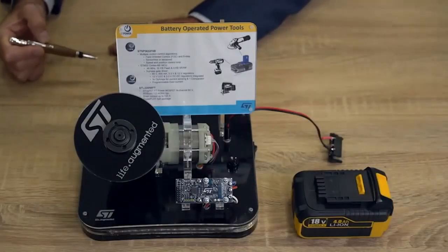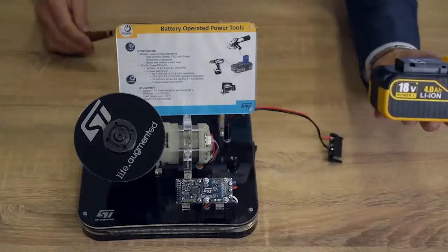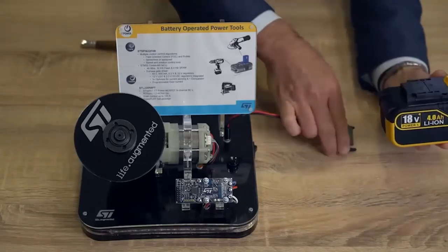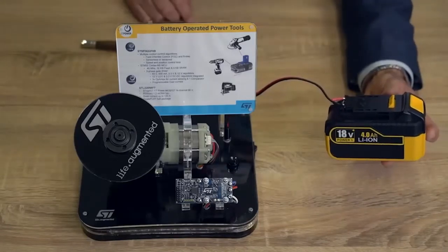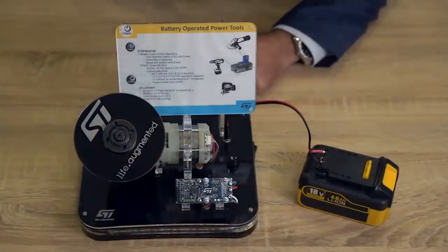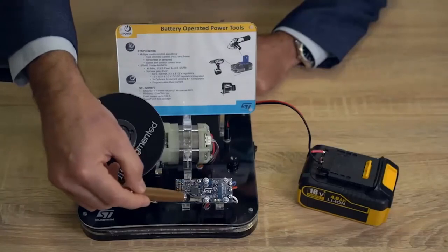The first step for building your prototype is to select the battery pack fitting your needs. The board is designed to operate with two series to six series lithium cell batteries. In our demo we selected an 18 volt battery pack.